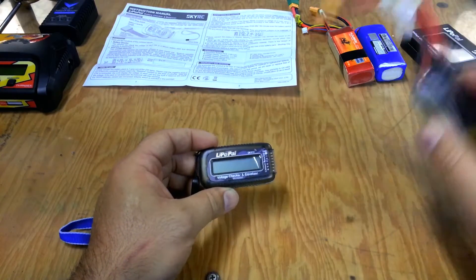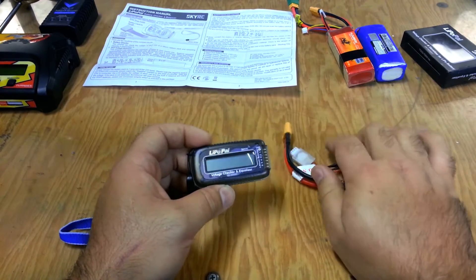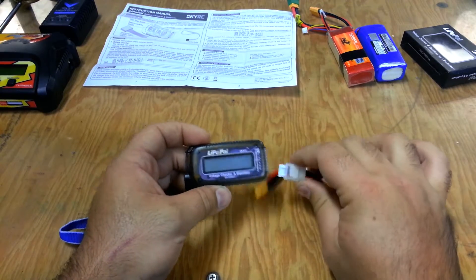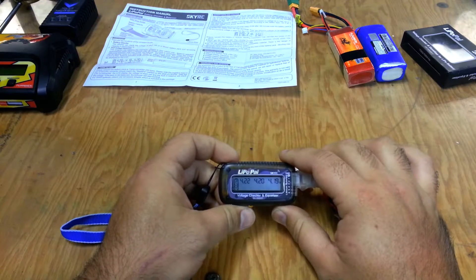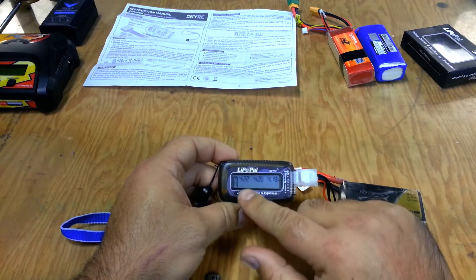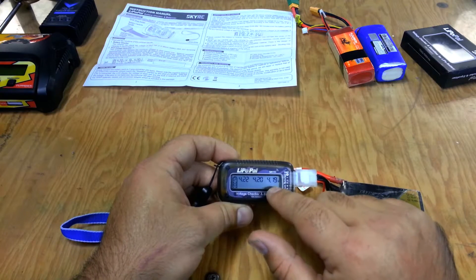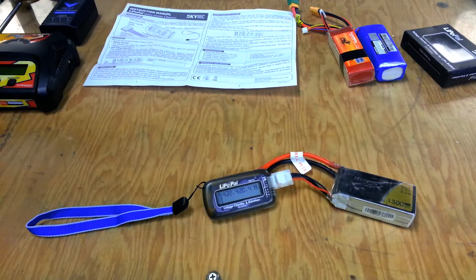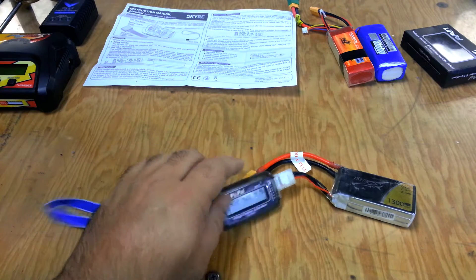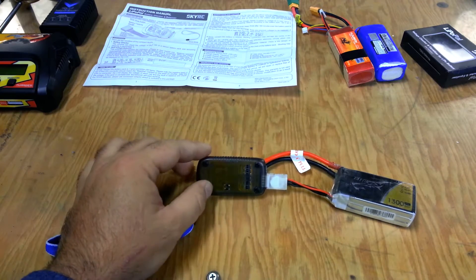This battery is directly off the charger; I used it to do some test flights yesterday. We'll plug it in and — boom — 4.19, 4.20, 4.22. What it's going to do — you see those two blinking Vs — it's going to drop both of these cells down to match this one at 4.19. And that is it. Very simple, it does that automatically. It really doesn't create a whole lot of heat or any noticeable heat to speak of — it probably just has a couple tiny resistors to actually drain the cells.